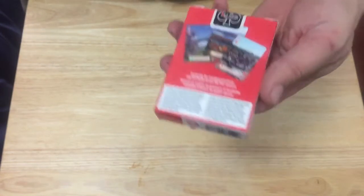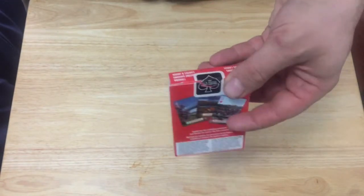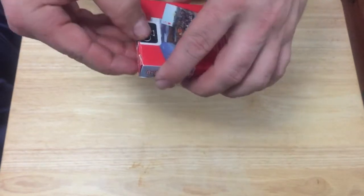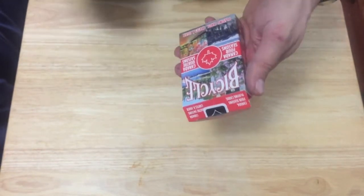On the box you have the barcode, some ad copy, and Bicycle trademark information. There's a standard USBC seal and a standard USBC top case. On the flap there's more Bicycle trademark info. This is actually produced by the International Playing Card Company, the international arm of USBC, which you don't really see produce a whole lot of decks.